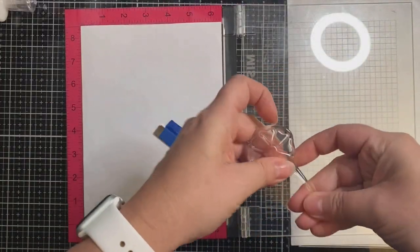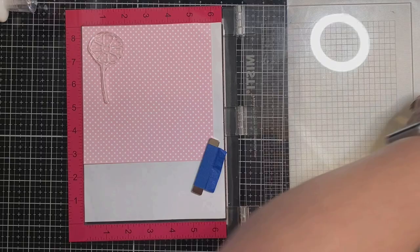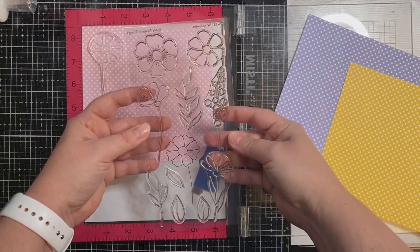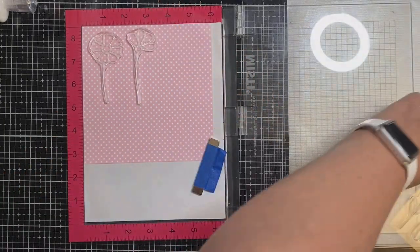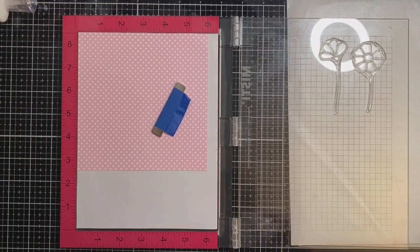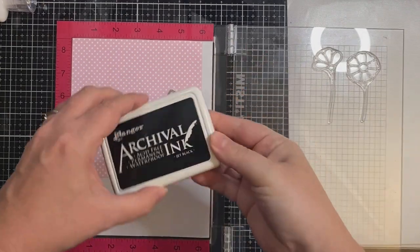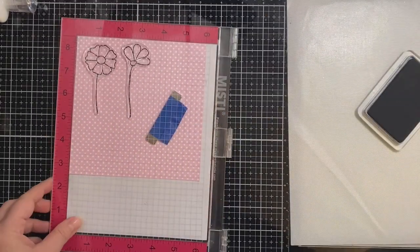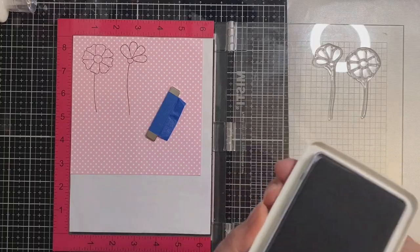I've had this stamp set for a while but never used it, so that's why you see me rubbing my fingers along each of the stamps. I've placed the pattern paper directly into my MISTI stamping platform and I'm picking out a couple of flowers to stamp onto each of the different colors. By rubbing my fingers across the stamp it usually takes away some of the stickiness, but these were pretty sticky, so I'm using my anti-static powder bag across the top of my pattern paper. I'm going to use some Ranger Archival ink and coat my stamps, stamping several times to make sure I have good coverage.